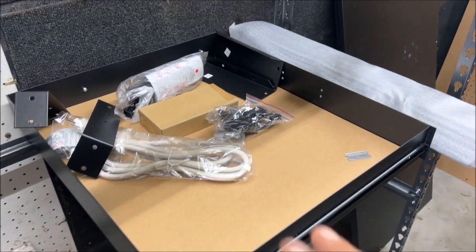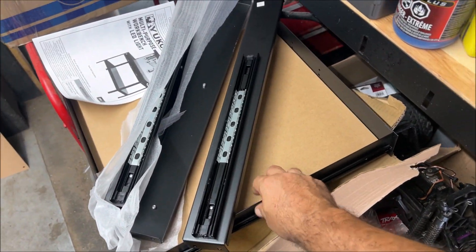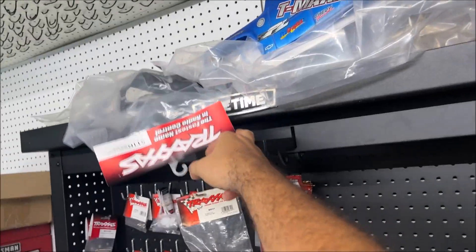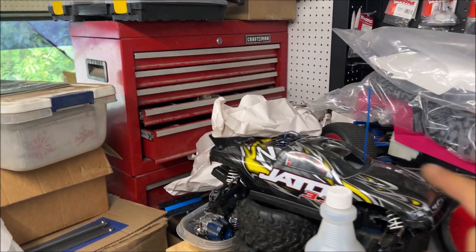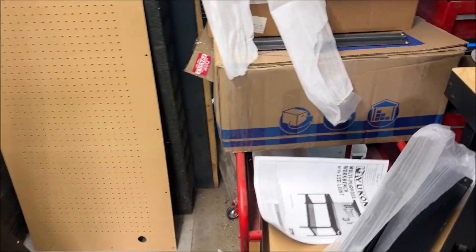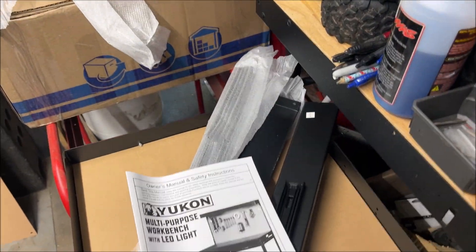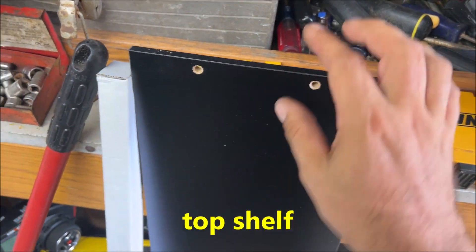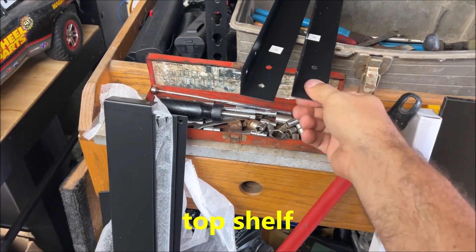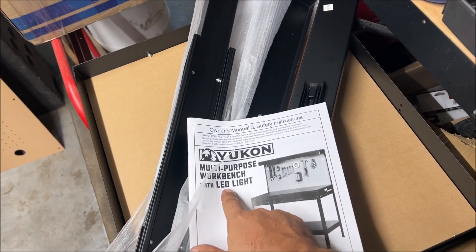We have everything laid out. The thickness of this isn't as bad as people say. Like I said, if you want something better, buy one of these — it will last you a lifetime. The problem with thin metal, as I learned with that cheaper toolbox, is it rusts out a lot faster. We have another particle board piece. The structure of the desk seems fine; it's thin gauge but in my opinion it's good enough for what it is.